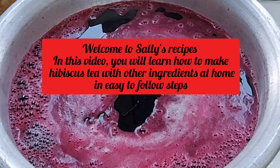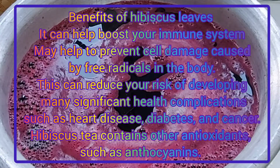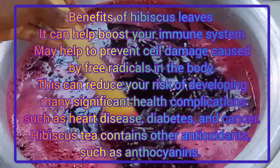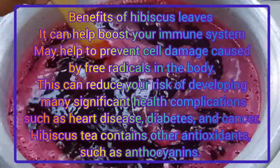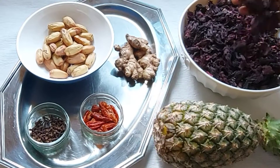Hello everyone, welcome back to Sally's Recipes. In this video I want to teach us how to make zobo drink, also popularly known as sobolo in Ghana. Here is the hibiscus flower we're using for this drink.